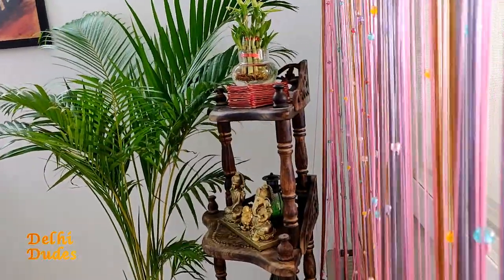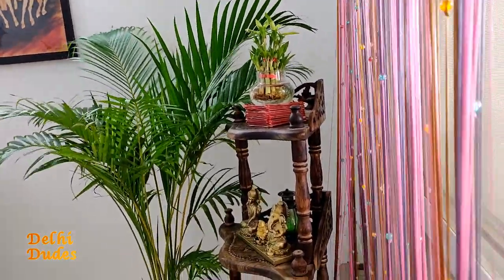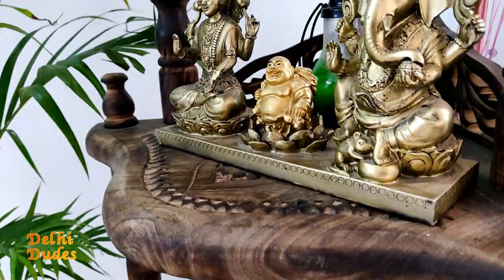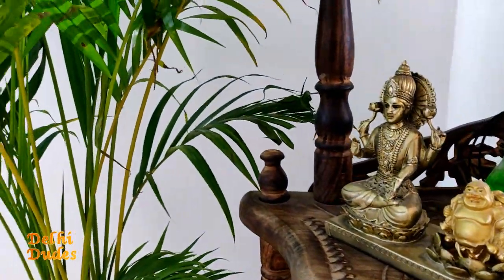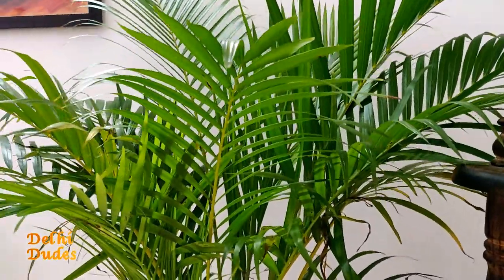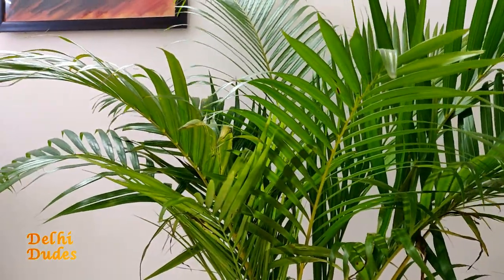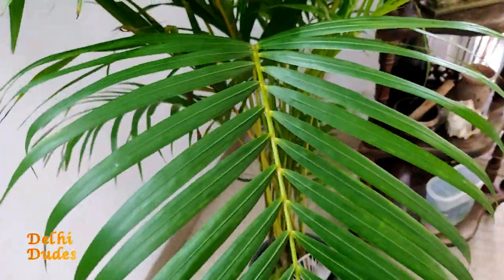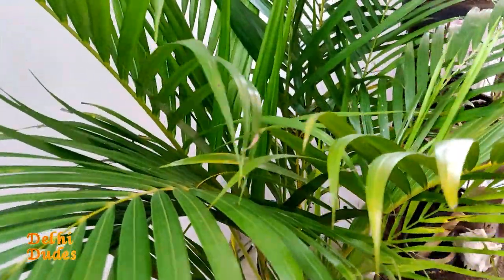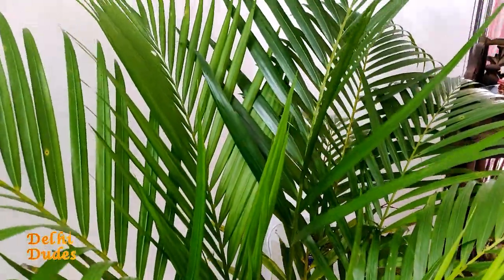So guys, this is the Areca Palm, which is a very good indoor plant. You can put it in any corner of your house — it is not too demanding and you can definitely prefer it for your home.